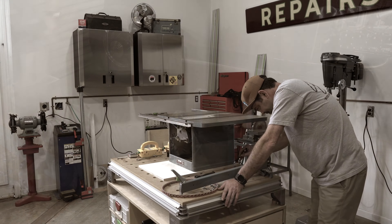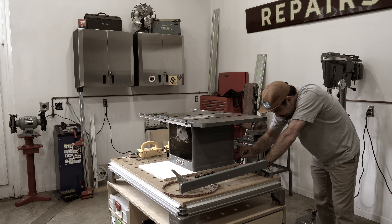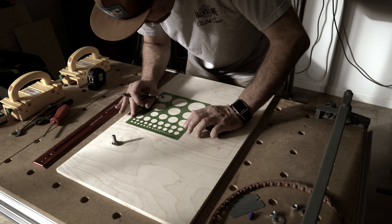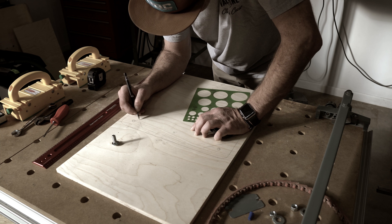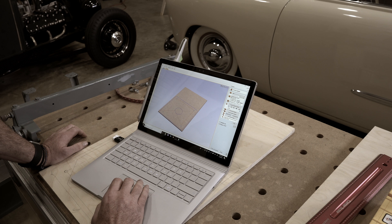I disassembled the table saw from the base and set it on top of one of my scrap pieces of ply. This allowed me to trace the base and get the measurements I'll need to create the spacer. Things like hole sizing, spacing, and the exact dimensions of the saw itself are fairly crucial at this point because the next step is to lay it all out in V-carve. I'm fairly new to V-carve, but this shape is simple enough that I was able to get it drawn out to scale in just a few minutes of computer time.